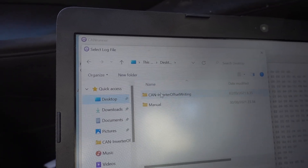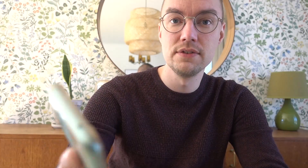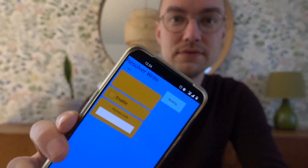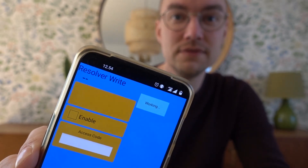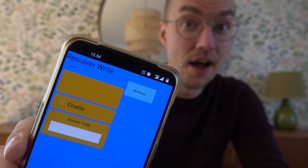Today, this has been simplified and included in LeafSpy Pro. That's right, Jim has added these commands that we figured out a few months ago into LeafSpy, making it so that you can use your phone when swapping out Leaf bits now.